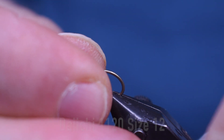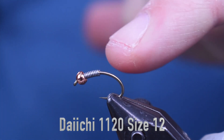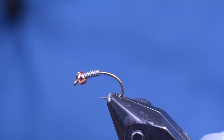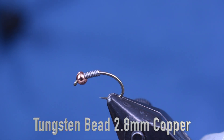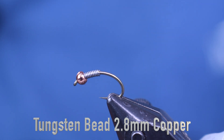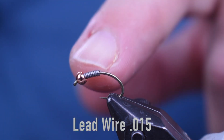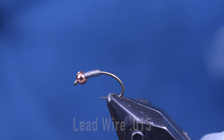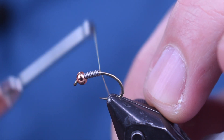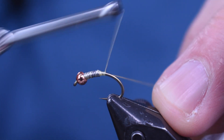If I'm tying a dozen of them, I'll tie a dozen tails. But next up, for a hook I'm using a 1120 — this is a wide gap scud hook from Daiichi. I'm using a 2.8 copper tungsten bead; 2.5, 3.0, anywhere in that range — I would go 2.8 or 3.0 for this size hook. And then I'm using about 10 wraps of 0.015 lead on here. Then I'm going to come back in with my cream-colored thread and just wrap that lead down into place.